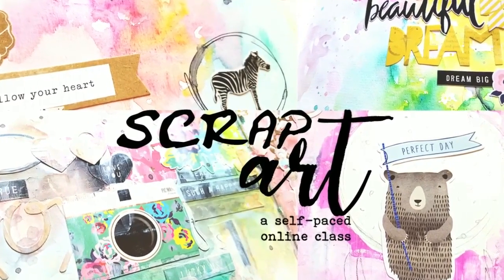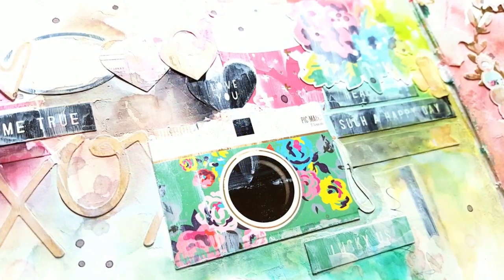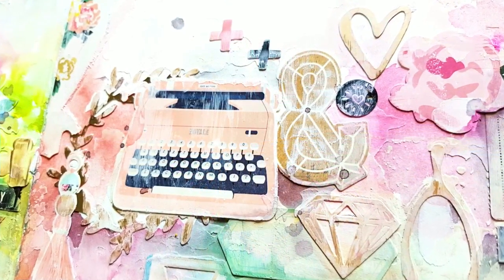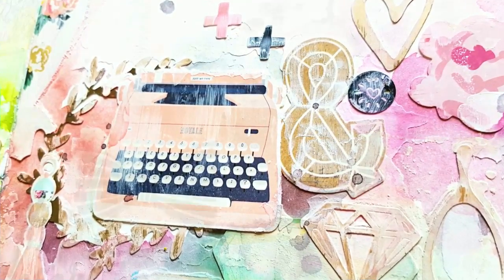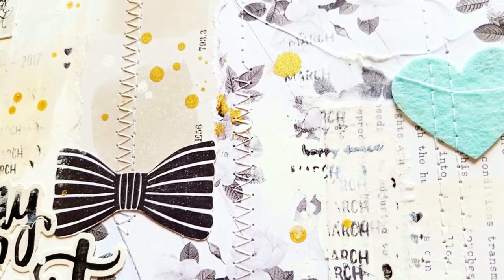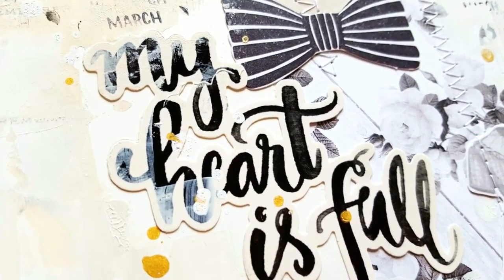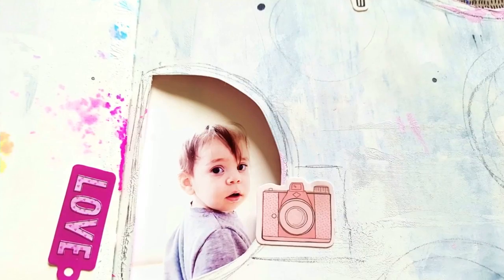Hey everyone, I'm really excited about my new online class. It's called Scrap Art and it's all about art journaling. In this class I'm using some common scrapbooking supplies and concepts, so if you're a scrapbooker that wants to venture into art journaling, or you're an art journaler that wants to play with some new concepts or just take a fun class, I think you will enjoy this.